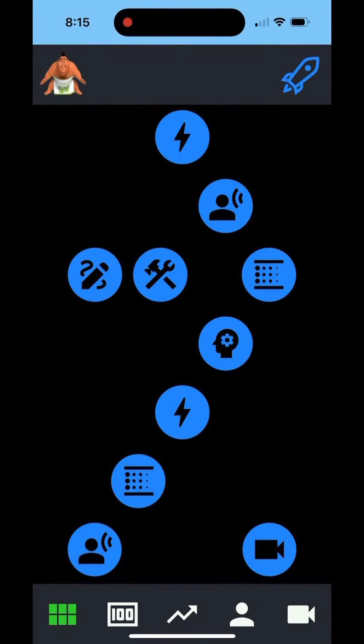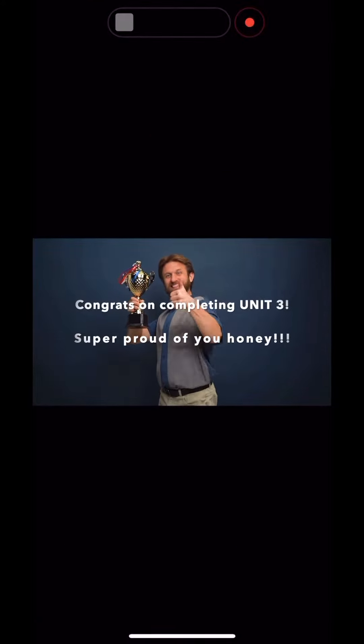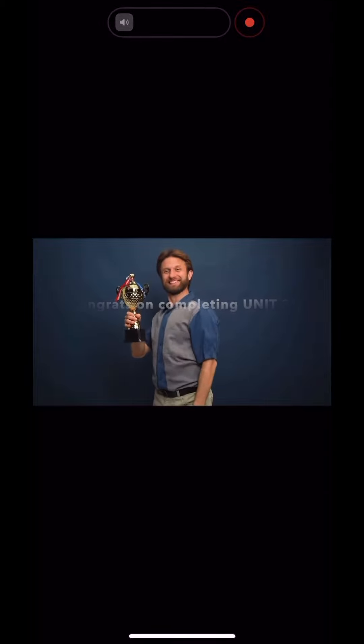If you're a parent or teacher, please check your registration email for details on our motivational video feature, designed to help keep students focused and engaged in their math journey.